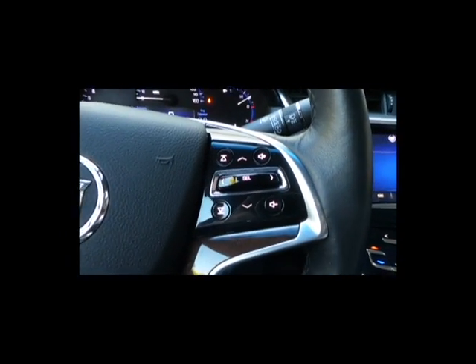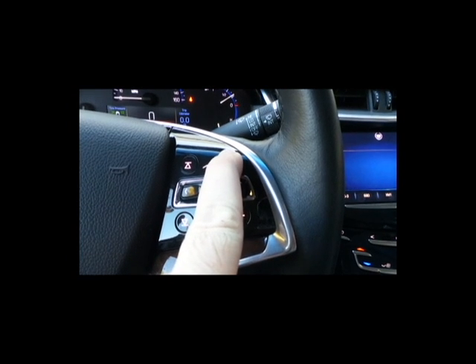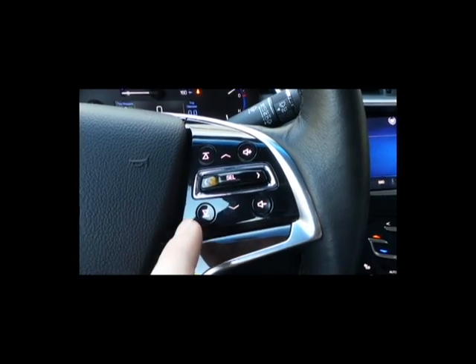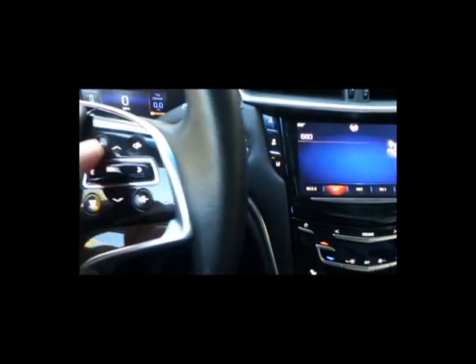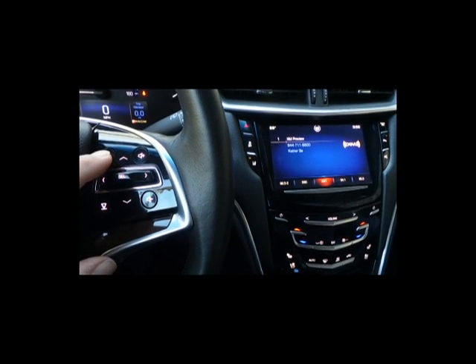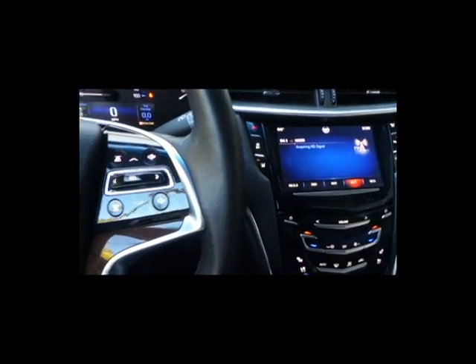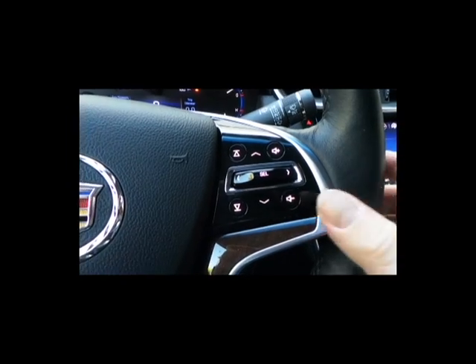Moving over to the right side — this is for your audio. This is going to turn the radio up. And this is going to change from your favorites based on your favorites list. So you'll see that as I press these buttons, it's going to move the station. If you have your favorite stations set up, you can move through them. Then we'll turn the audio down.